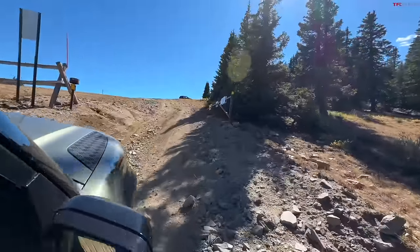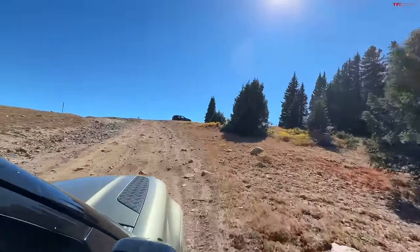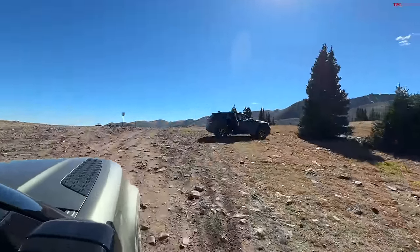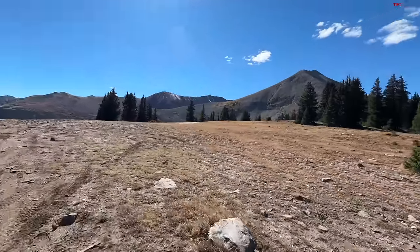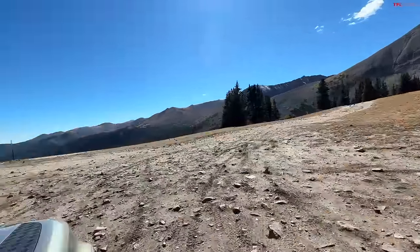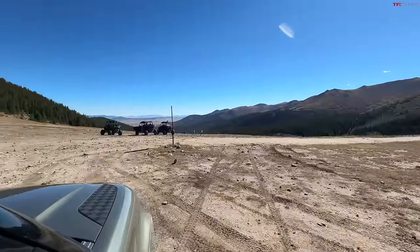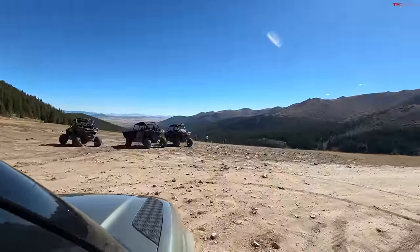There's a Grand Cherokee up here too — we could ask if he came up the other side. I don't see any Civics up here. As we top out, we find the gorgeous view. That view may actually be into Fair Play slash South Park area rather than the front range — but it's spectacular either way.